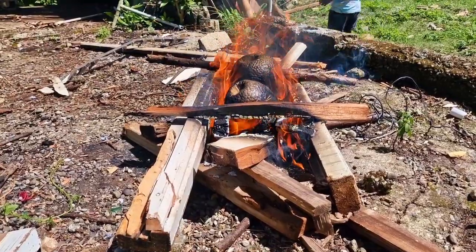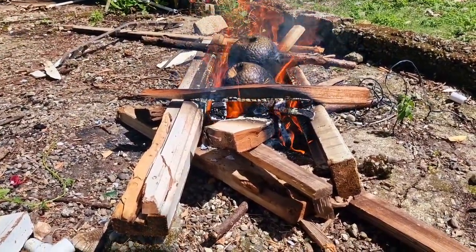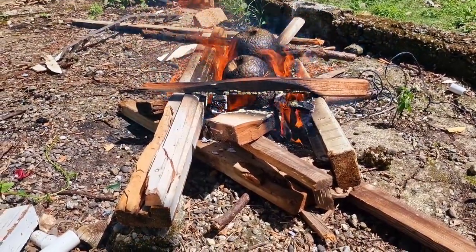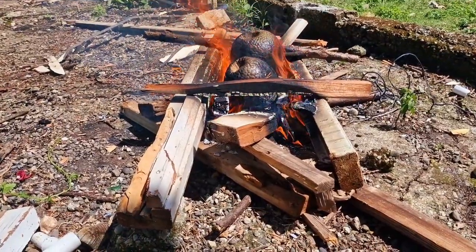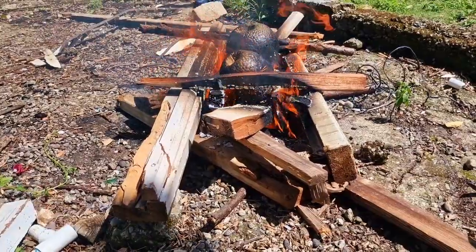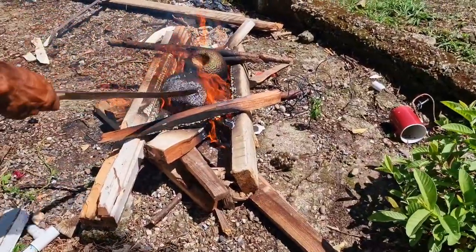So we get the woods together, then we get the fire going — light the fire. I would use some kerosene oil, but you know the professionals, they don't really use any oil. They just light it and the fire catches. When you get the fire up and running, you basically just put the breadfruit in.